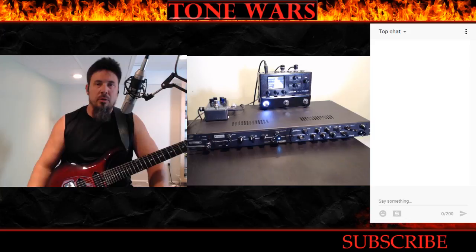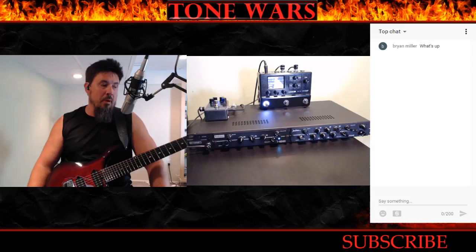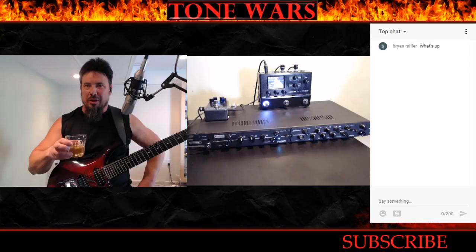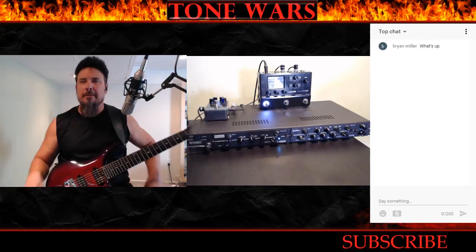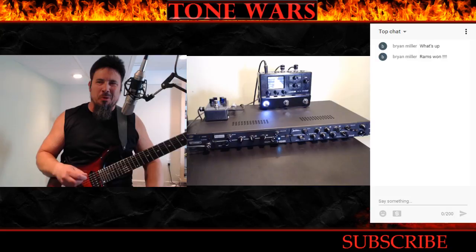Welcome everybody — it's Sunday night, eight o'clock, as promised I'm going live to do a quick demo and review of the new Synergy Amps product. It's a fantastic product, I can't wait to share it with you guys. Hey Brian, how was the game? Did your team win? I've been so busy all day I couldn't watch anything. Rams won — sweet, awesome man.